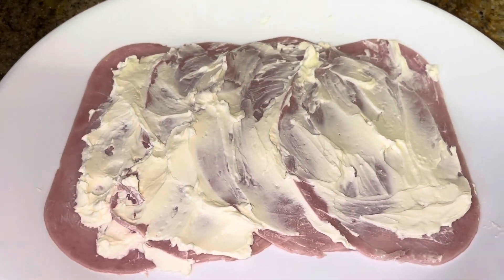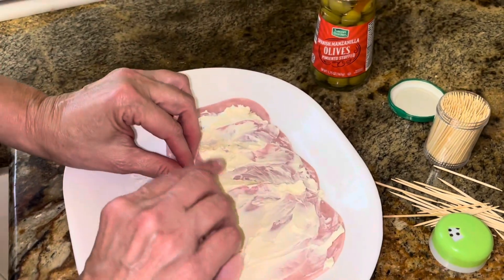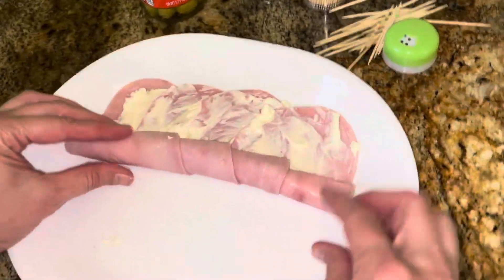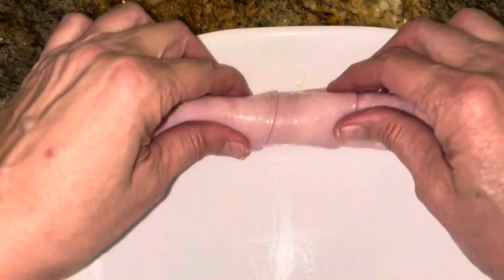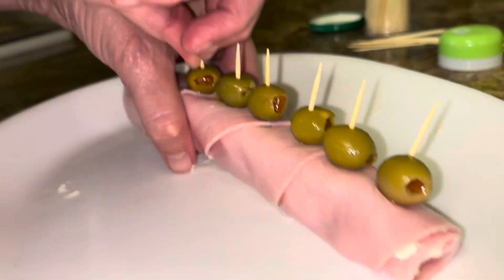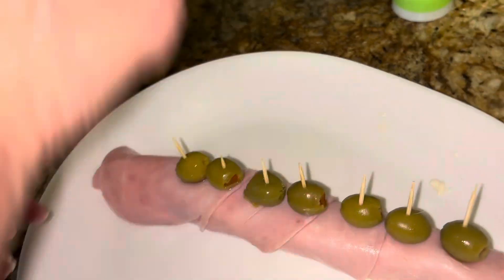Then we're gonna roll it up. We start putting our olives on real close together because we'll slice through it. Then you just take your knife and slice it.